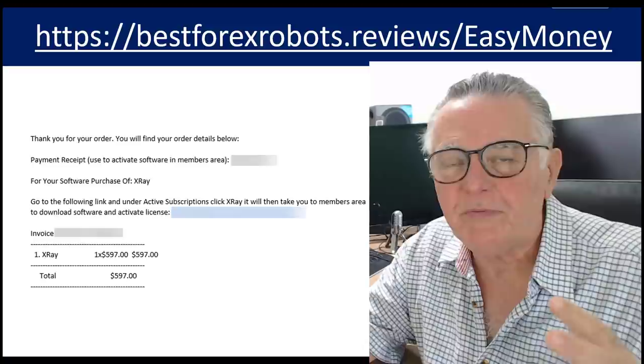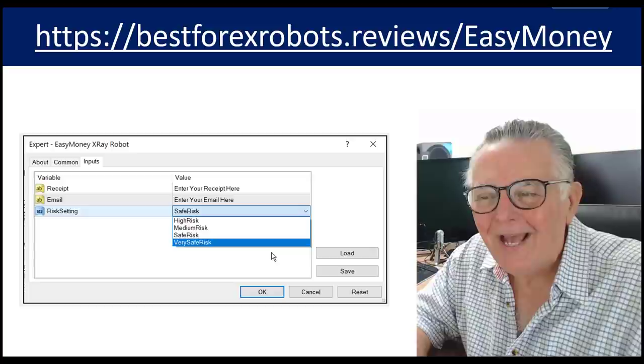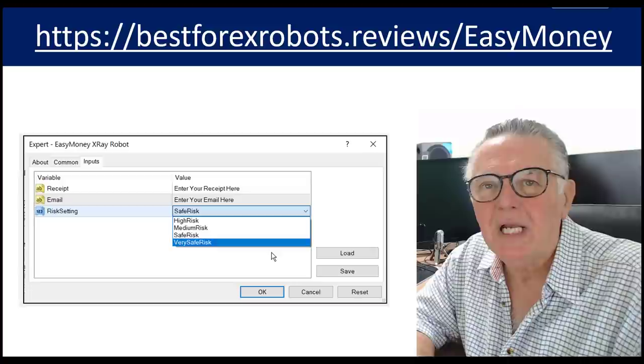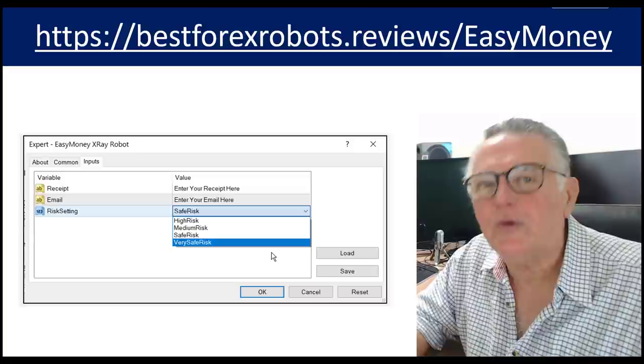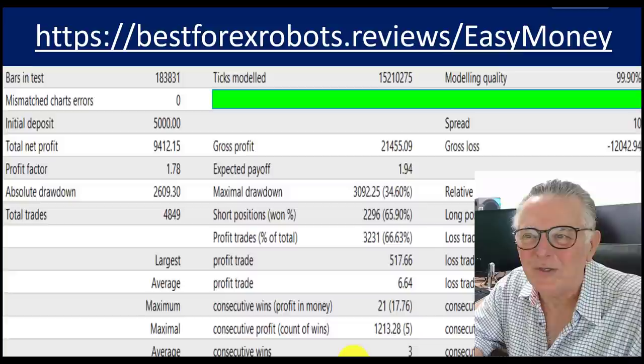To say that this is a simple robot to trade is an understatement. This robot only has one setting. All you have to do is choose: safe risk, high risk, medium risk, or very safe — four options. Once you've chosen that, the robot automatically sizes lots for you and trades for you. That's all you have to do. Like we do with all our robots, the first thing we do is back-test it.